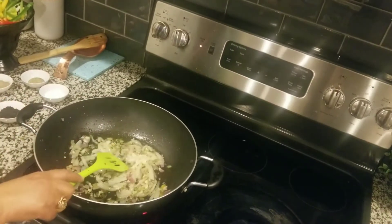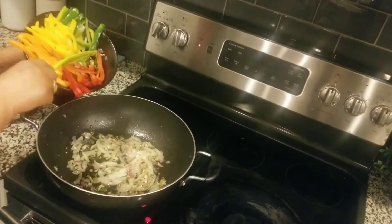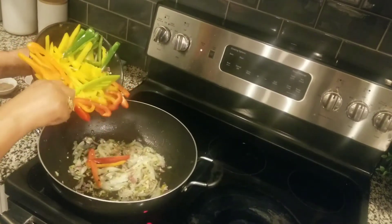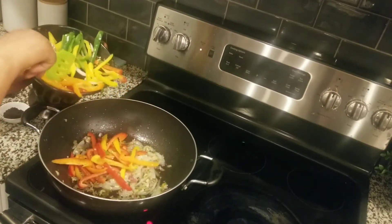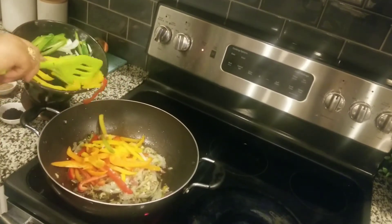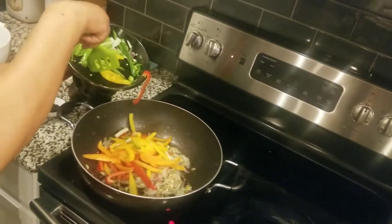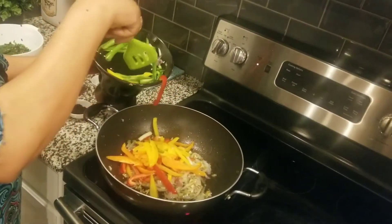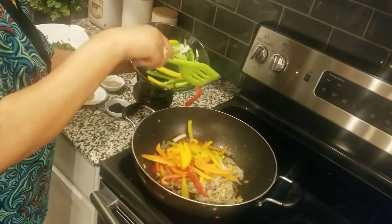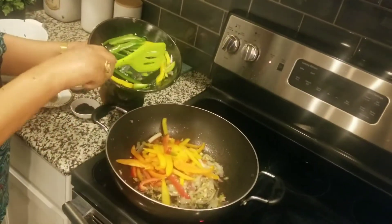We put the oil in the pan and we will not cover it. I am going to make the rice a little bit longer. Then I will make the rice a little bit longer. We will make it in our house.